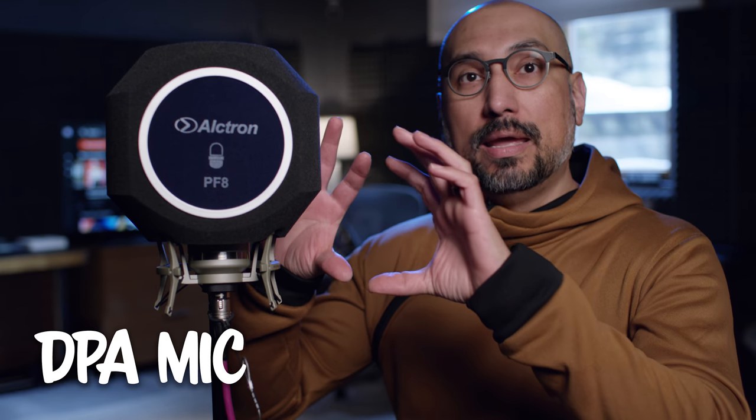Hey guys, it's Carlos with Media IQ and in this video we're going to be talking about this Alcatron PF8. It's basically a big piece of sound foam that goes around your microphone.